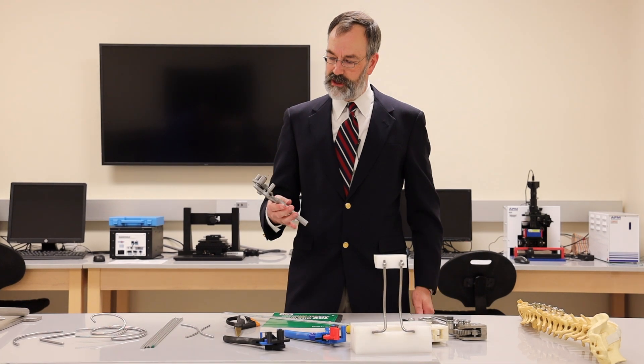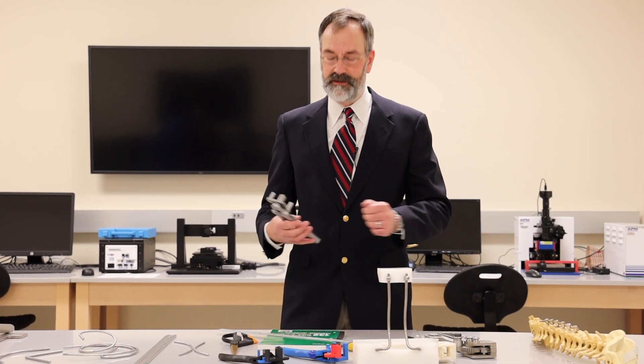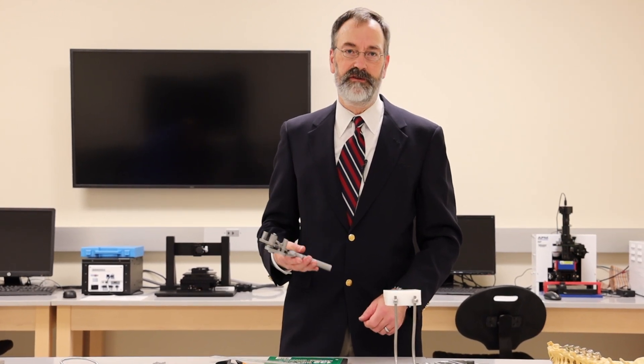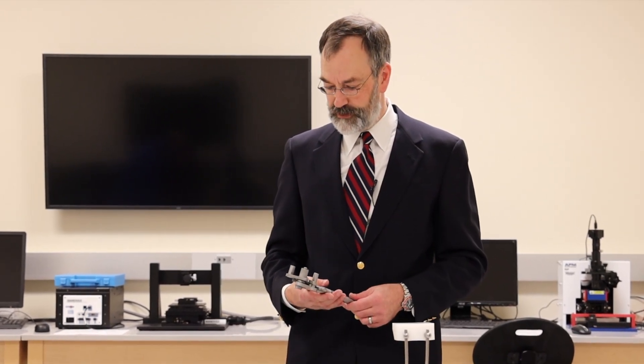The big advantage of using a rod bender like this is you do it right there at the patient — bend the rod, check, bend it, check — and save time during surgery, which means better outcomes for the patient, less risk for the patient.